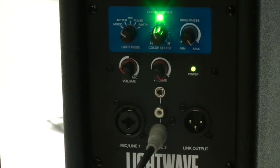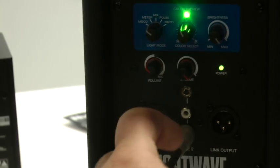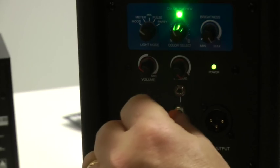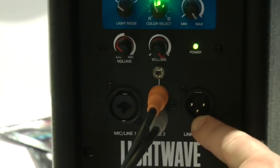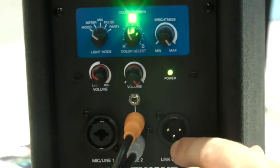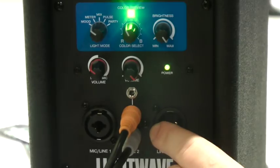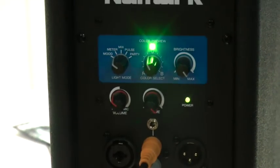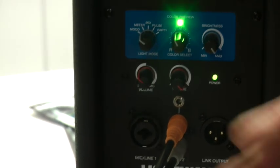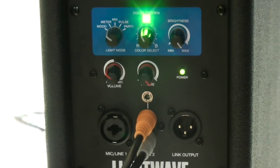The balanced XLR input can be used with either a microphone or a line level source. I can run a microphone directly into it, use an iPhone, and have a setup I could use in a reception area without having to set up a full DJ rig. Over here is an output — a link output — that I can run to the next speaker. So I can plug my microphone in here, plug my iPhone in here, and then run to as many speakers as I want down the row.